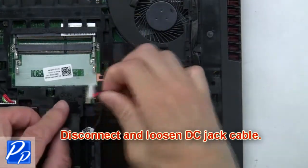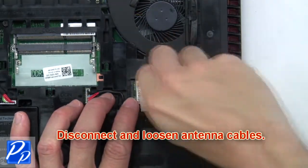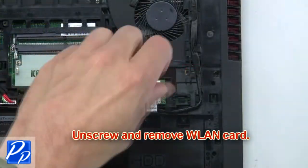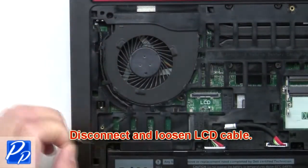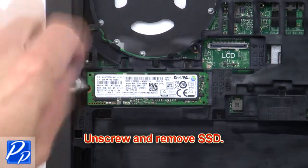Then disconnect and loosen the DC jack cable. Next disconnect and loosen the antenna cables. Now unscrew and remove the wireless card. Now disconnect and loosen the LCD cable. Now unscrew and remove the solid state drive.